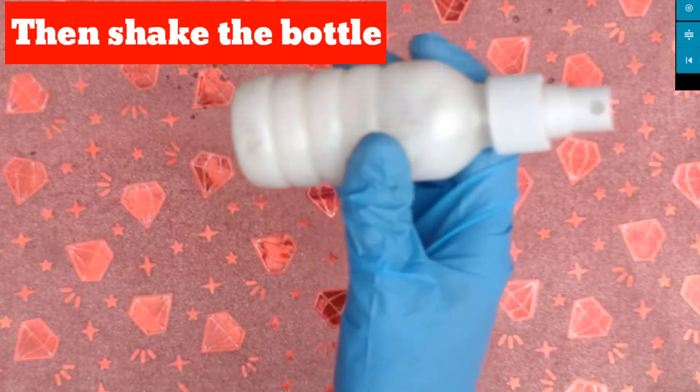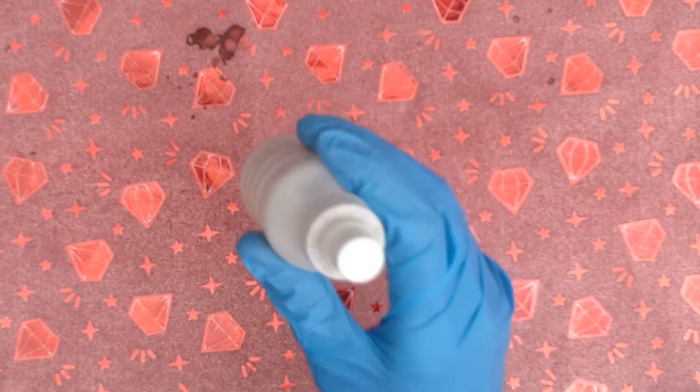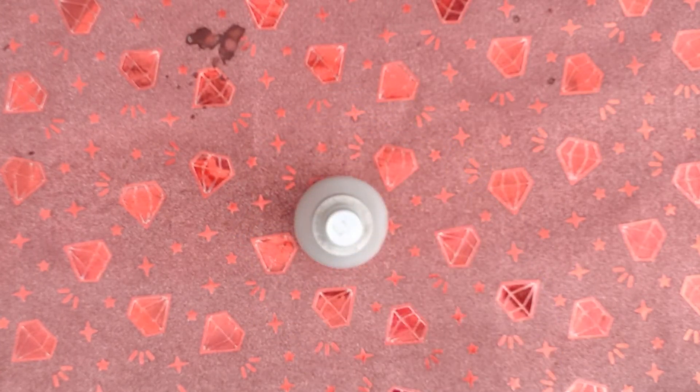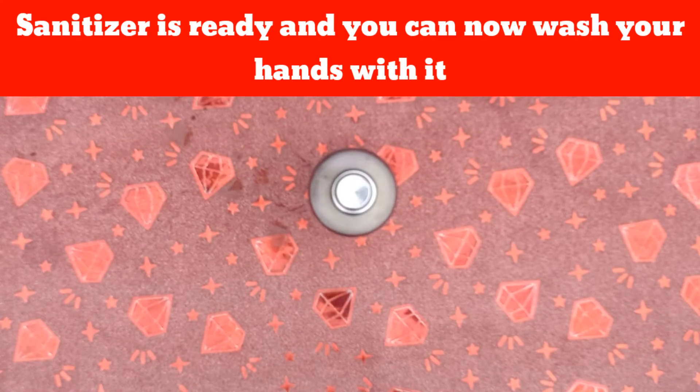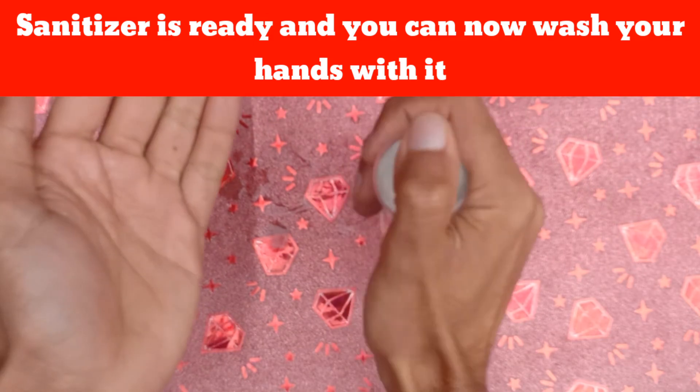Then shake the bottle. The sanitizer is ready and you can now wash your hands with it.